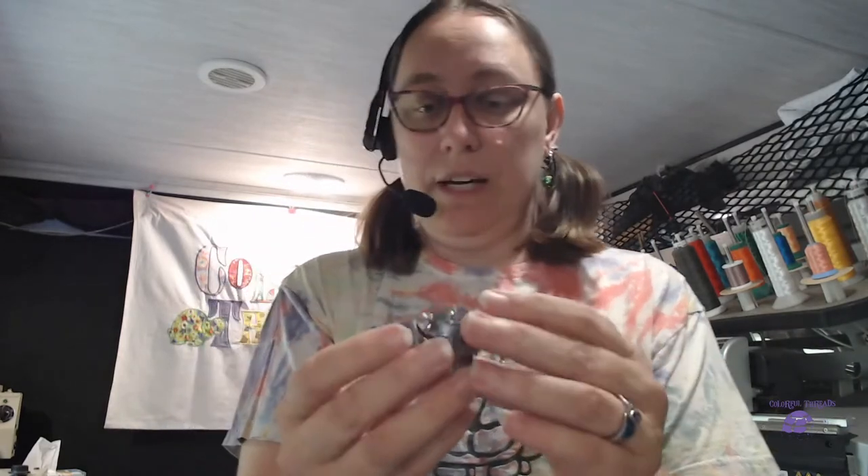There will be a bar that comes over to hold all of this in position. I just wanted to show you one in my hand so you can see what you're looking for when you rotate the hook.